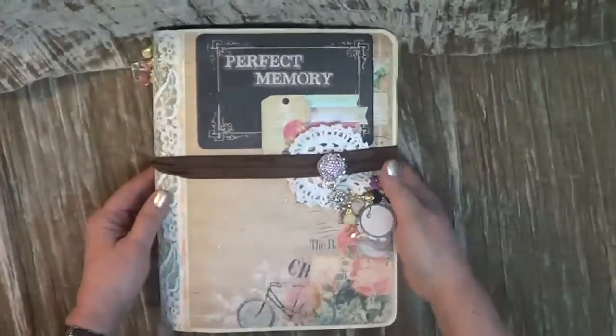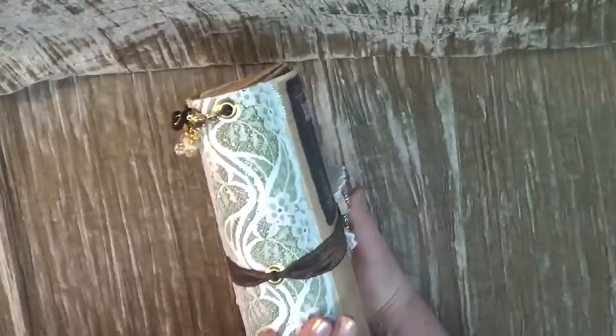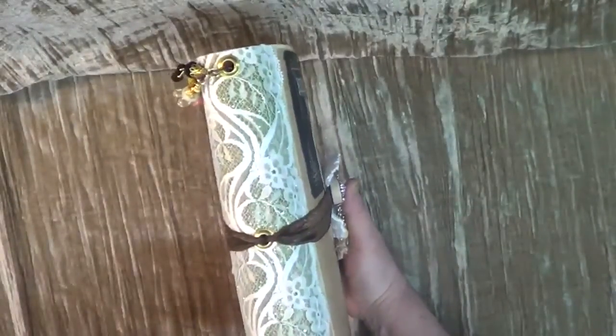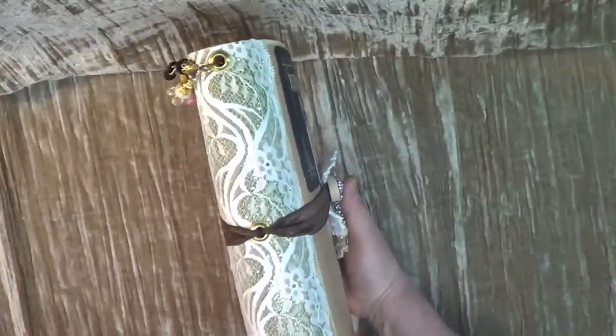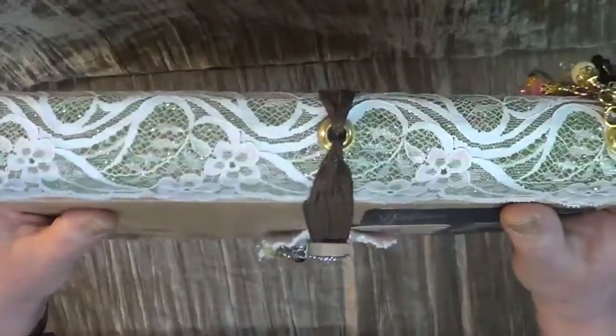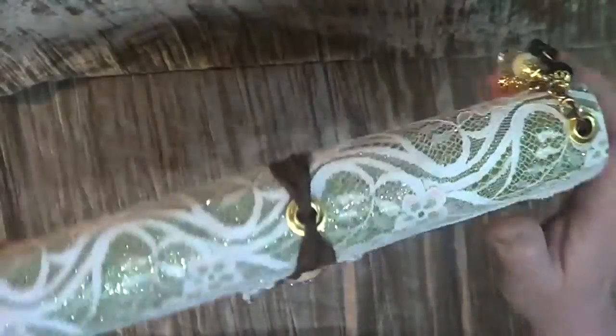I did the same thing I did with the other one — I went ahead and put the lace over with a little bit of glitter in there, so you can see it a little bit. It's not overwhelming, just enough to give it a little bit of oomph to the project.